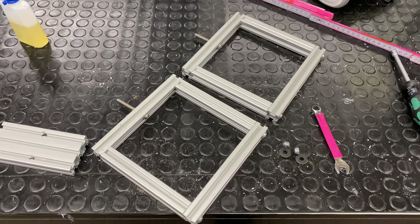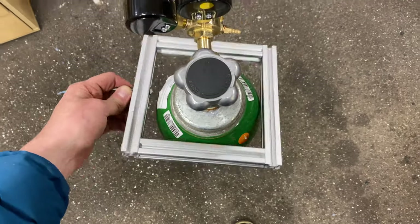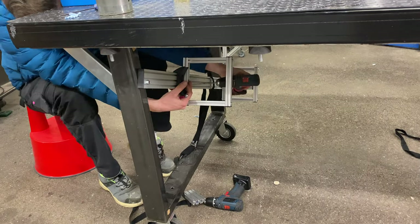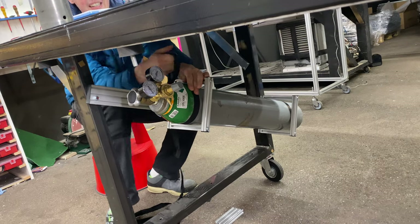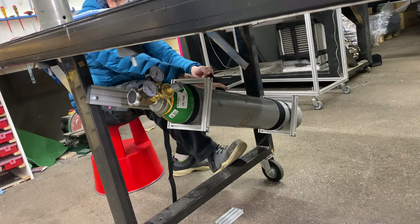It worked out, but I wasn't happy with it — it was a bit dodgy getting the bottle up there, and if I dropped it I could snap off the top, which wouldn't be good. So I made these little frames so everything is secured while I slide them in, and then I can use straps to strap everything down.